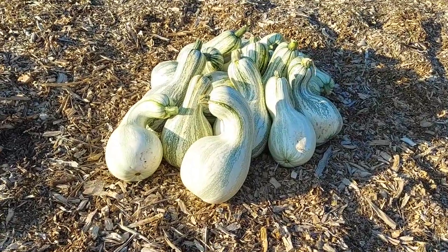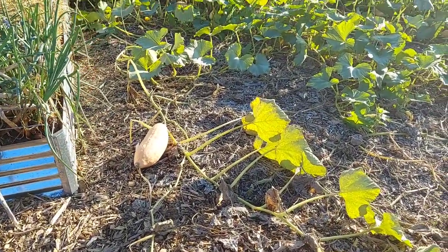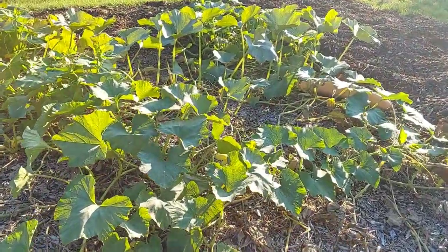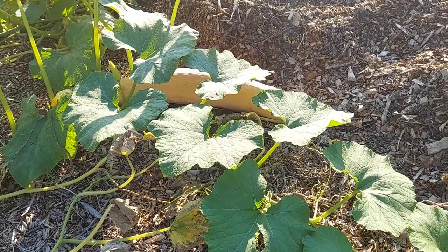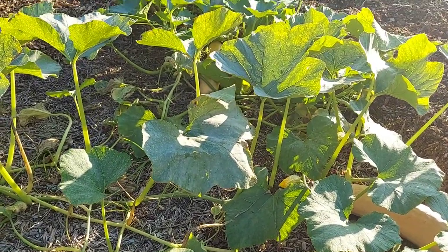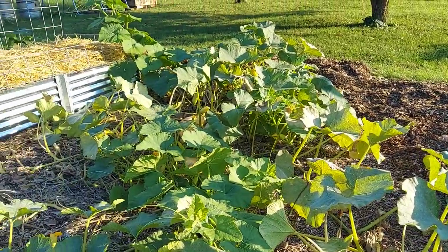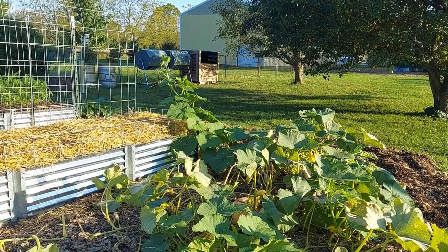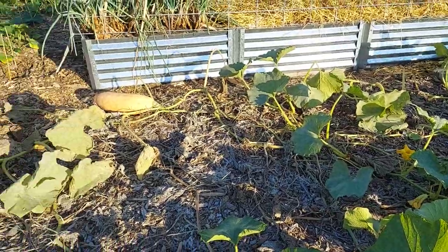We're not yet sure what we're going to do with all the kushaw. Meanwhile, the banana squash we have not harvested yet because the vines are still green and still producing, so we're going to let them go until we get closer to frost. We have a very large one here — a yard long — probably weighing a good 30 pounds. There's another one underneath, and a big one up front, and the vine is going up over the raised bed with another squash forming on top, which probably won't complete before frost kills it.